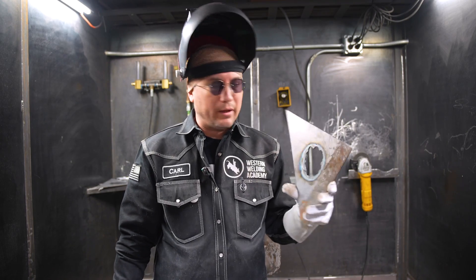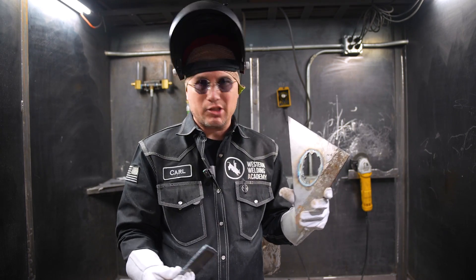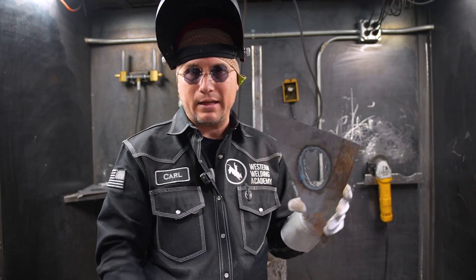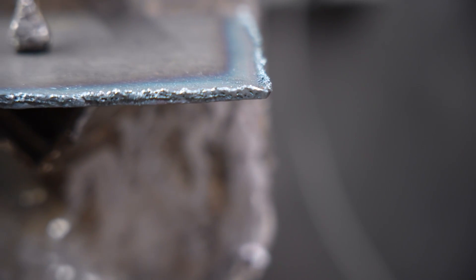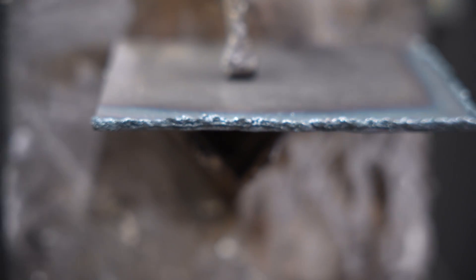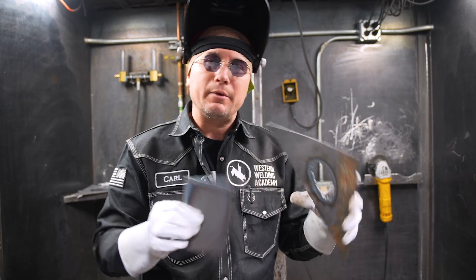So now we got the big hole. Unless you got a couple of days to start welding on it to get that sewed up, I recommend a patch. Again, we want prep work. Even on our patch that we got here, we got to get the slag taken off and get things nice and clean before we start welding.